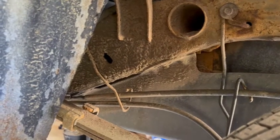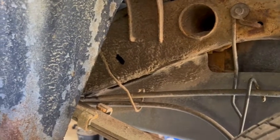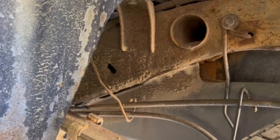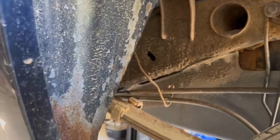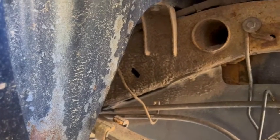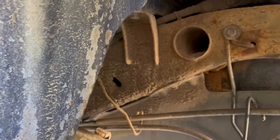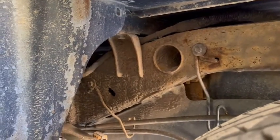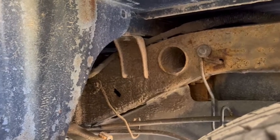I got a new cap, put it on, reset the light, and it stayed out for a while. Still smelled gas and then the light came back on. I hate crawling around in the driveway trying to do stuff under a vehicle, so I waited till I finally got a chance to put it up on the lift — changing my oil, rotating my tires today, and changed out the towing hitch.